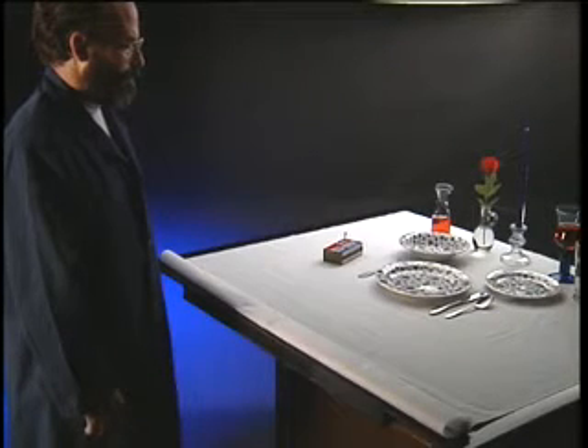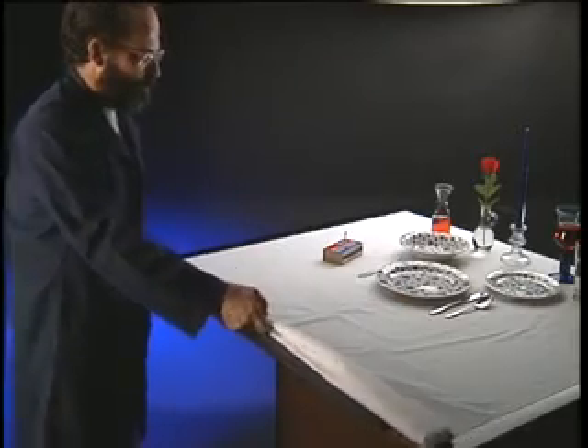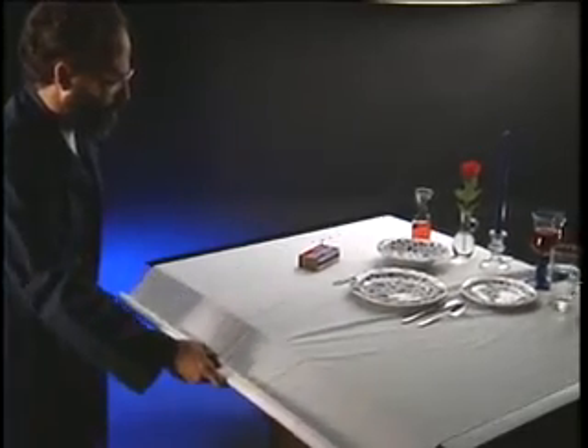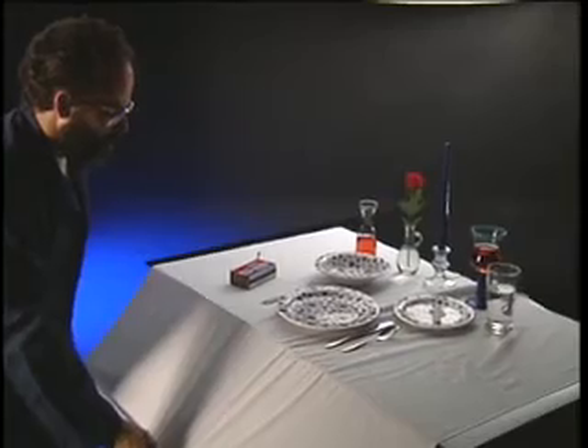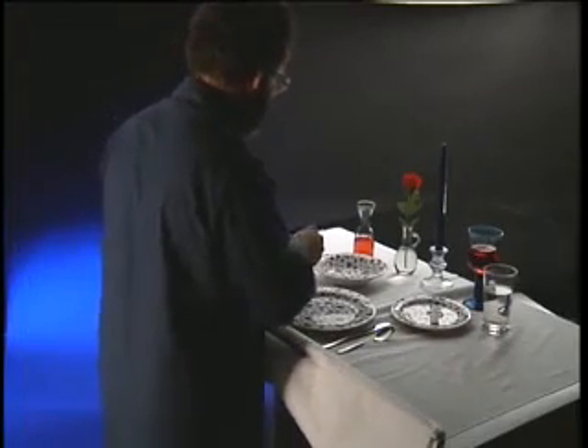We'll try to remove the tablecloth from under these dishes without making a mess — by yanking the cloth out very fast. Pull slowly and the table setting moves. This will have to be done much more quickly.